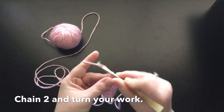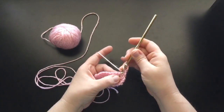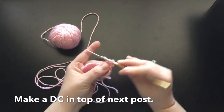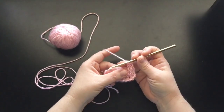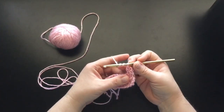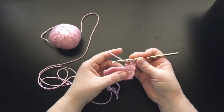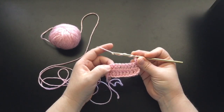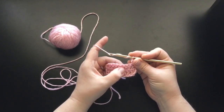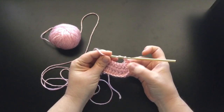Go ahead and chain 2 and turn your work. I want you guys to go ahead and yarn over and in the very first post right here — not this one, the one here — make one double crochet. And here is where your cables come in. Go ahead and yarn over twice. Remember when I showed you guys how to make your front post triple crochet? Right now is when we're going to use it. We're going to go ahead and do a 6-post cable, which means we're going to use 6 posts complete to make the entire cable stitch. So we're going to do 1, 2, 3, 4, 5, 6, and then we're going to have these 2 left over at this end, just like you have 2 over on this end.